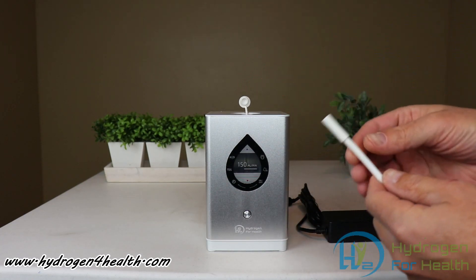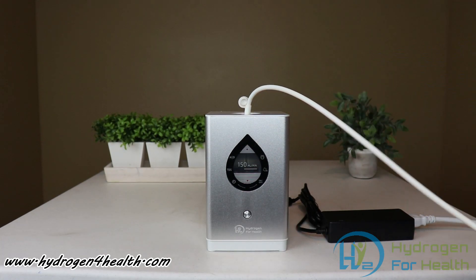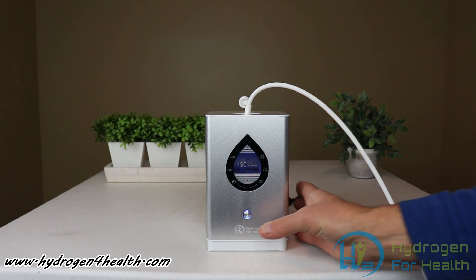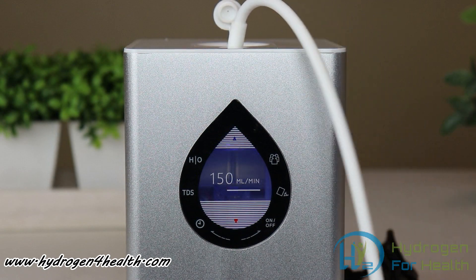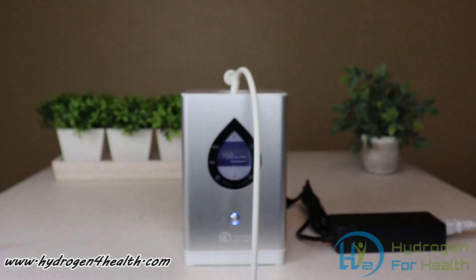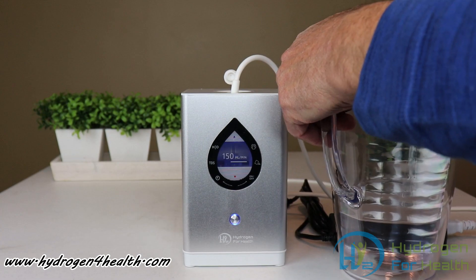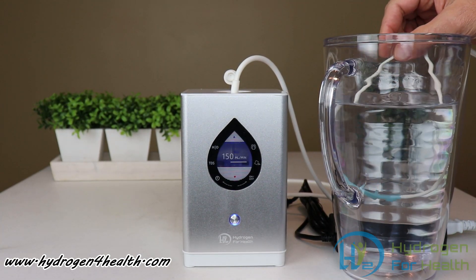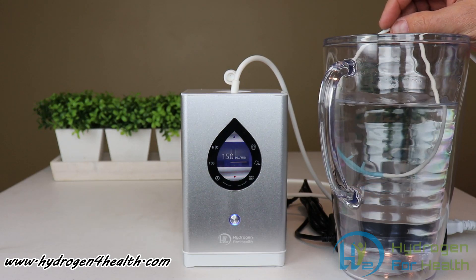Pull the little cap off and press the cannula down into the machine. Next, just press the button. You can see it is making gas — then you're ready to inhale hydrogen. To verify the hydrogen is flowing, simply get a glass of water and put your cannula down into it. You can see that it is producing hydrogen.